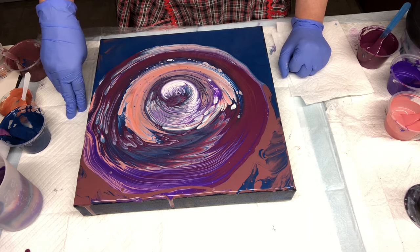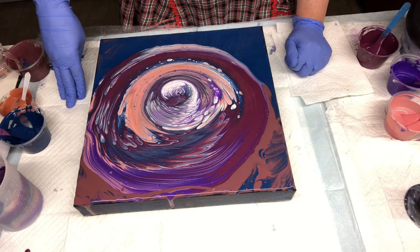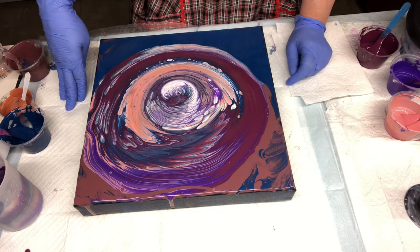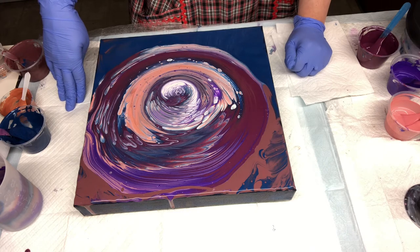I like to pre-mix my paints just a little bit. It doesn't always have to be a couple of hours — tonight it was just because I had so much going on with the kids and making dinner. But I try to do at least about 30 minutes before, just to see if some of those bubbles will work themselves out.